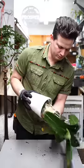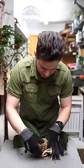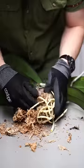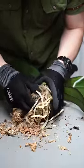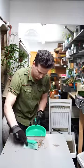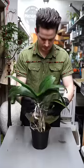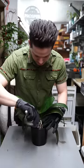This is an orchid that we're going to be repotting today. A customer dropped this plant off because the roots were growing everywhere and it was time for a little upgrade. It's a good idea to repot your orchids every one to two years or when the roots are coming out of the drainage holes. It's also best to do it when the orchid is not in flower, because if you repot during flowering, you risk the flowers falling off prematurely.